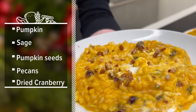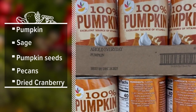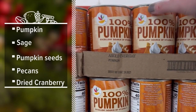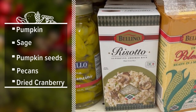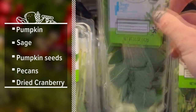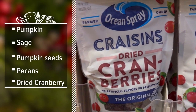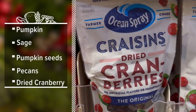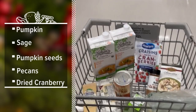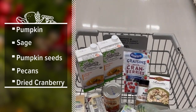This week's seasonal servings puts a fall twist on an Italian classic. Pumpkin is the star ingredient, and we're using it to add some fall flair to a traditional risotto. Spices like sage add savory fall comfort, and we'll balance it with the sweet pop of dried cranberries. Topped with pecans and pumpkin seeds for a delicious fall crunch, it's a dish that's sure to please anyone looking for a comforting fall meal.